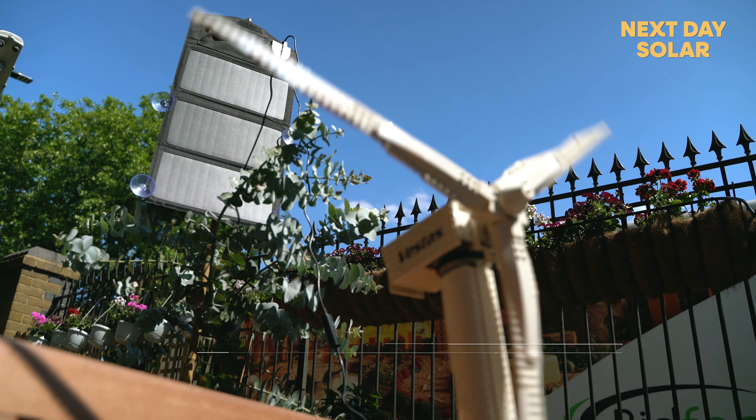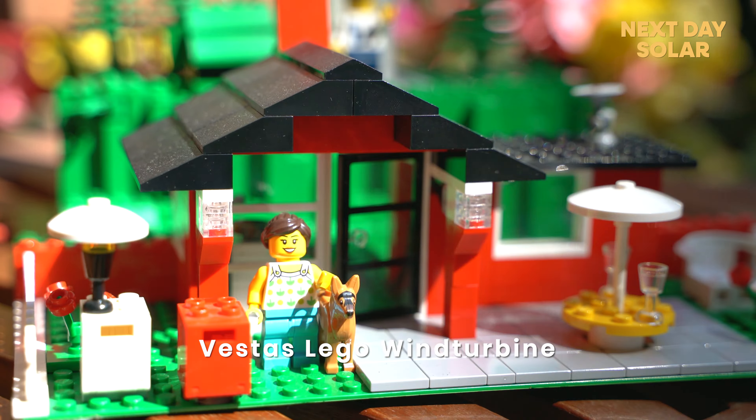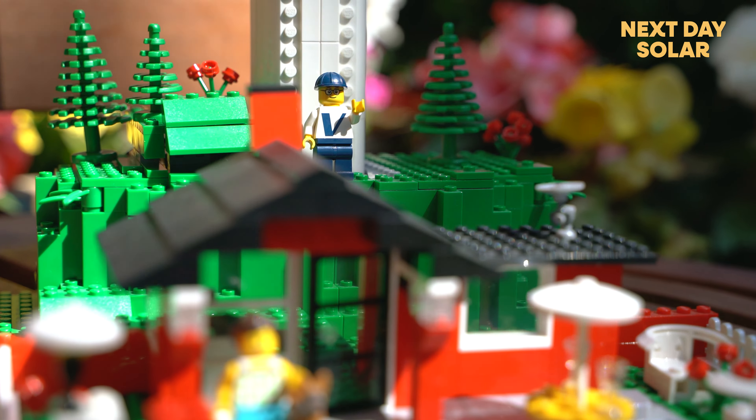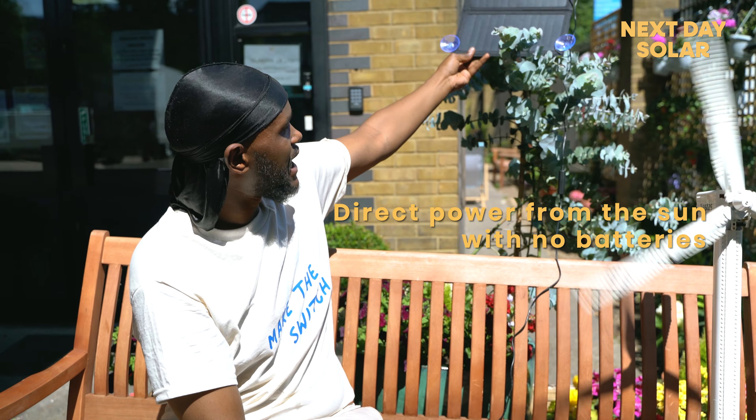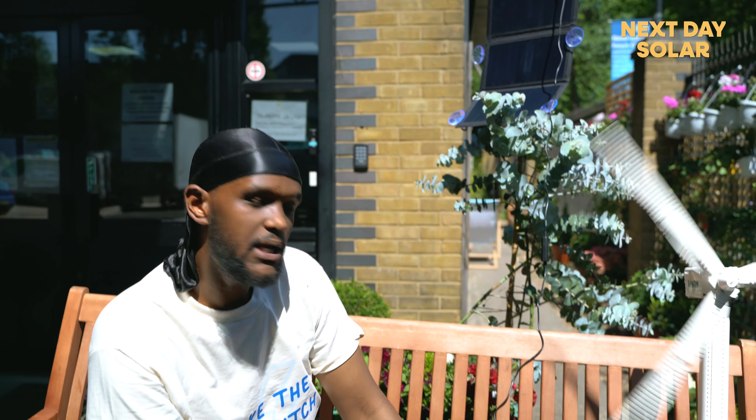We're using this right now to power this Lego wind turbine here, which usually runs on multiple batteries. These batteries are very hard to recycle and they're very bad for the environment. Solar panels like this allow us to get a direct feed from the sun, converting sunlight straight into electrical power.